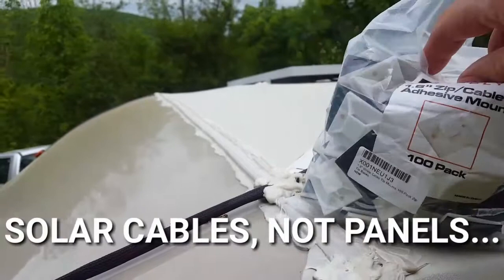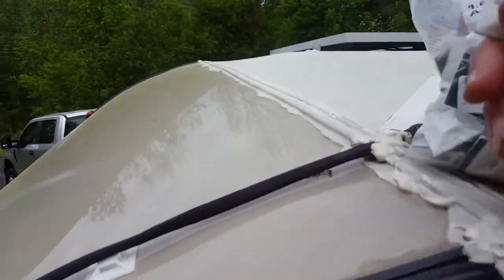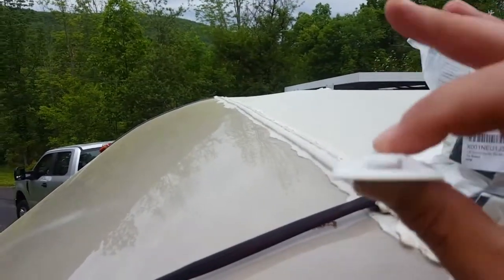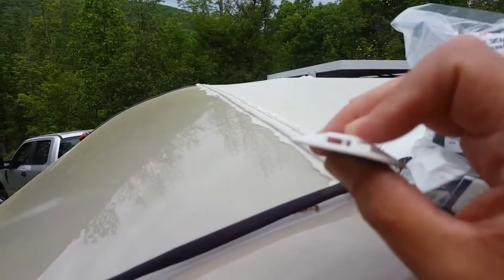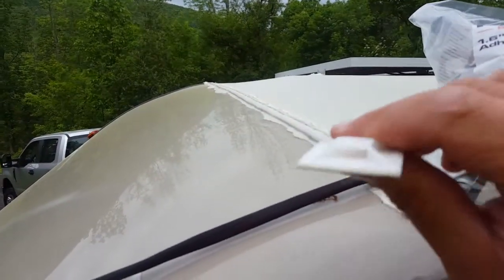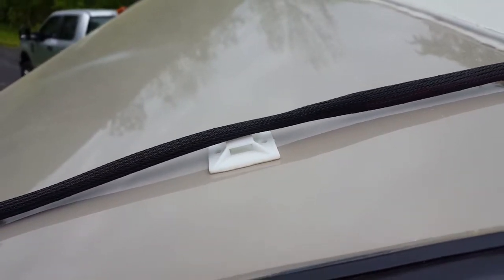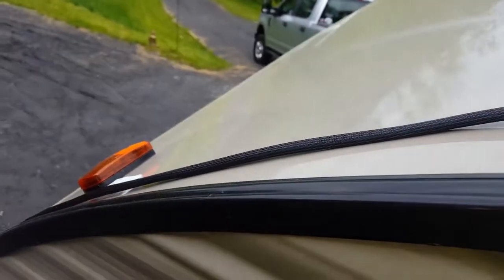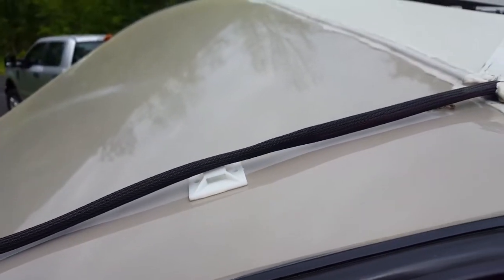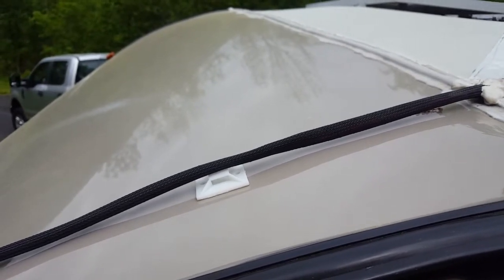They're little squares, hopefully super adhesive — things that you can put a zip tie through. If you can see that well enough. Pull the sticker off the back, stick them on, press hard for a while, and we'll see how this works out. I'll come back and show you how this looks when I'm all done and got it run down.